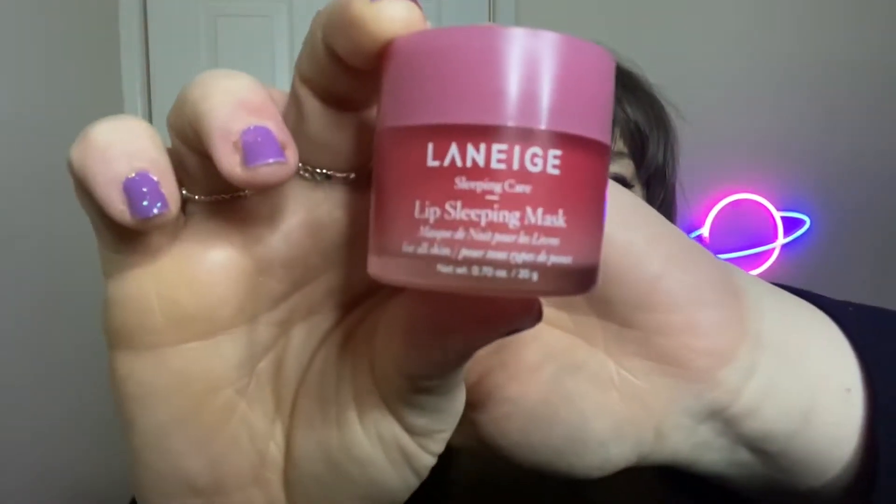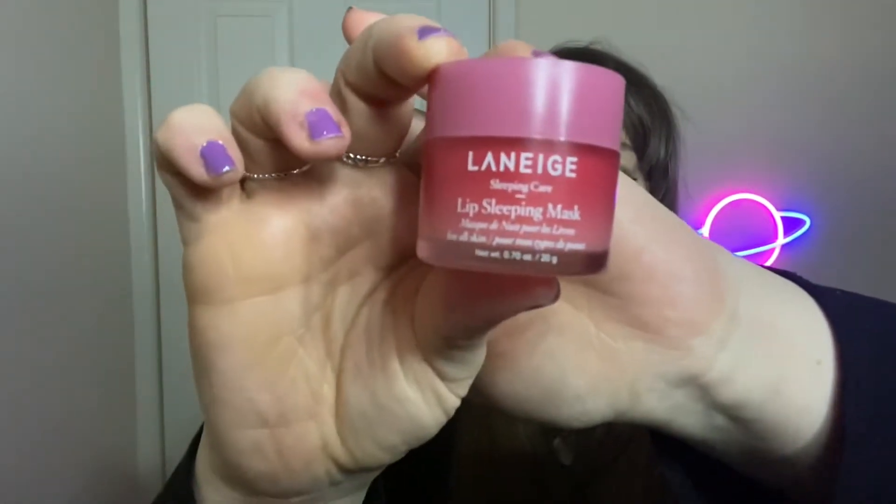The first product is going to be the Laneige lip sleeping mask. If you are on TikTok you will have seen this lip mask — it is everywhere. I actually went for the berry flavor and as you can tell, I have used it a fair bit. I'm going to give you my review on it.